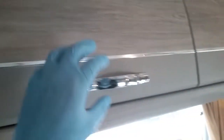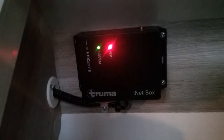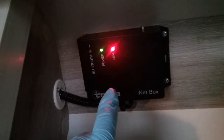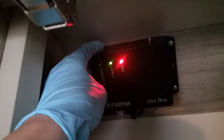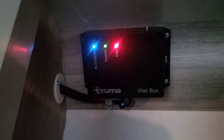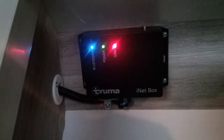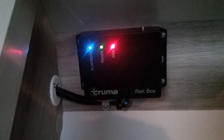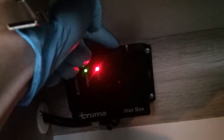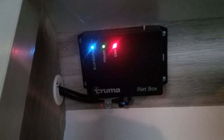This Truma system can also be controlled via the Truma app. If you are going to use this, you need to download the app onto your device, make sure Bluetooth is turned on, then launch it and it will ask you to come to the iNet box just here and push the Bluetooth button. You will then be able to connect up to the app and control your heating and hot water locally via Bluetooth. You can also purchase a pay-as-you-go SIM card, pop it in where my finger is here, register it through the app, and then you will be able to control your heating and hot water from much further afield.